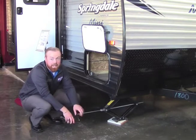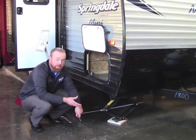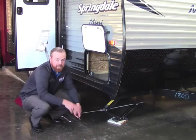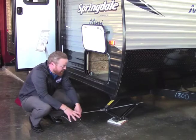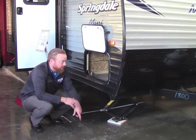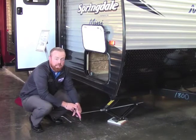Now these are stabilizer jacks, not leveling jacks. A common thing people do is put too much pressure on these, and they can actually bend the bolt in there — then you're going to be getting them replaced. So just lower them enough to get them snug and tight. It's going to help stabilize your camper, and like I said, it is on all four sides.